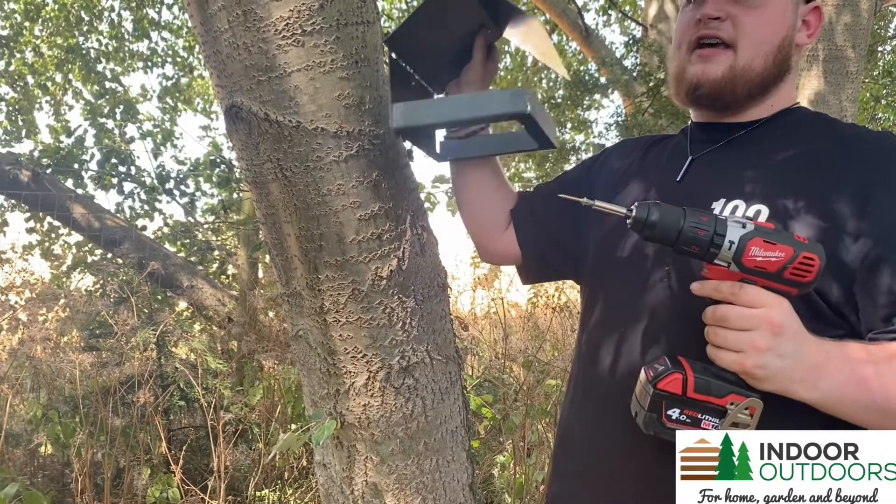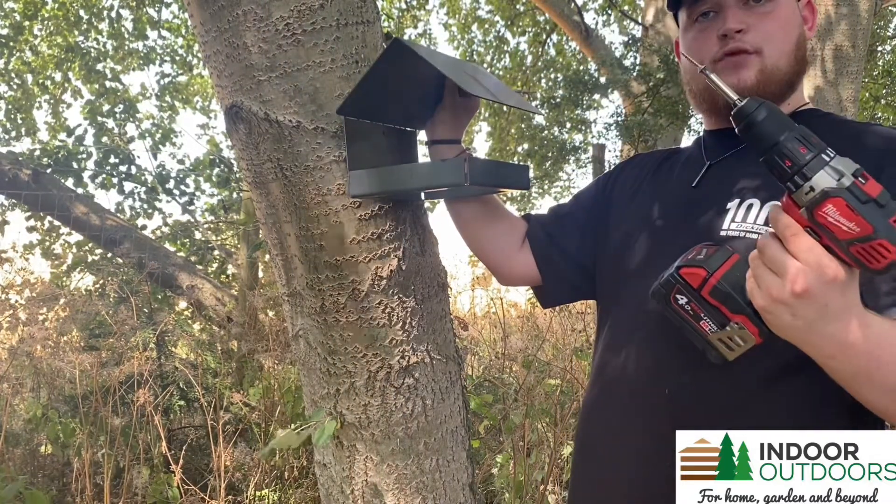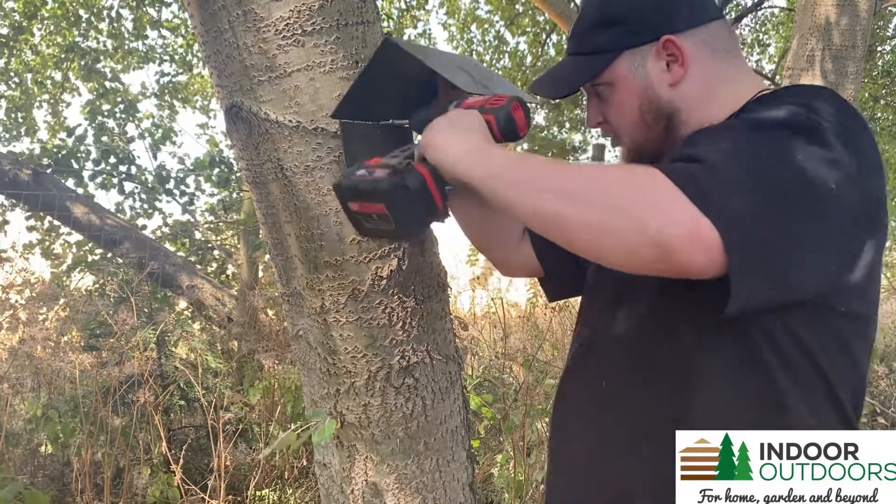First thing you want to do is take your birdhouse and find a spot where you want to put it. Then you take your drill with your screw on the end and just drill through the hole.